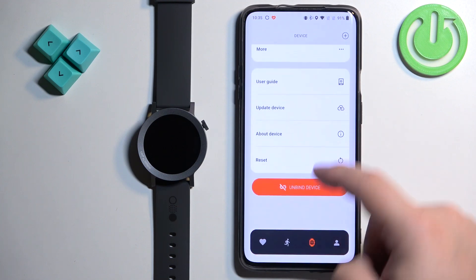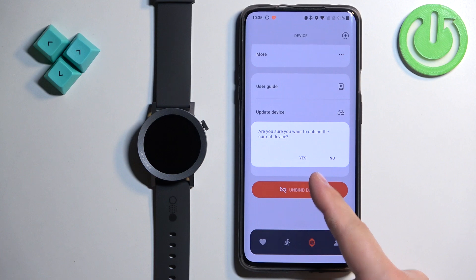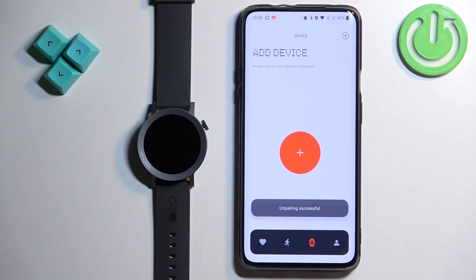Now scroll down and find the option called 'Unbind Device'. Tap on it, then tap on 'Yes' to confirm, and the watch will disappear from the device page.